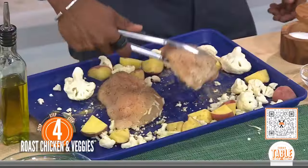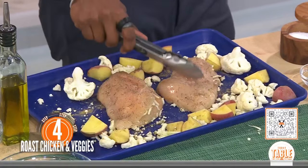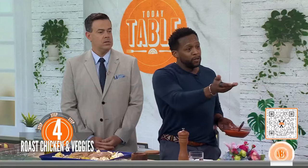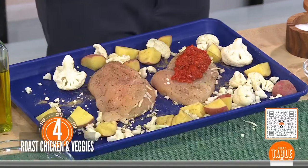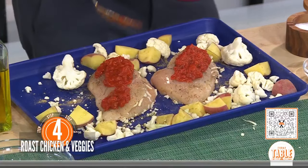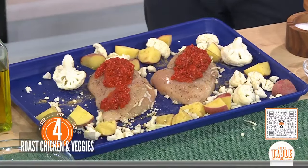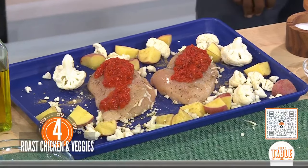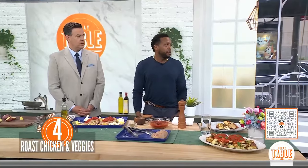Even if you can't cook, this is a really easy recipe to do. You can do it for a crowd too. This is about two servings on your plate already. You're going to bake it for about 20 minutes at 420 degrees. Just make sure the chicken is cooked all the way through — the bigger the piece, the more important that is. Full details are on the website.